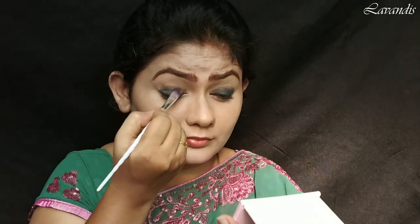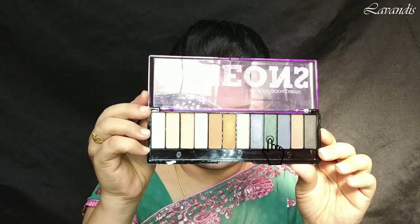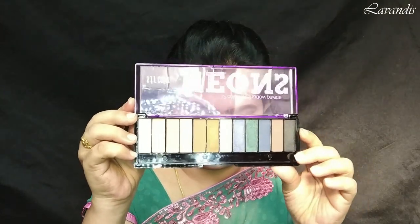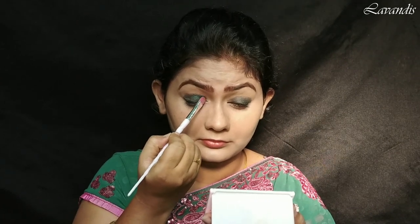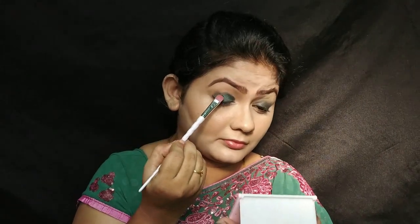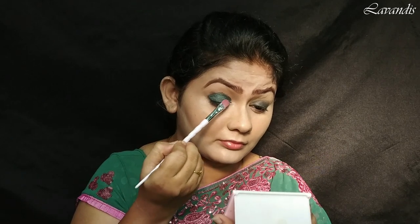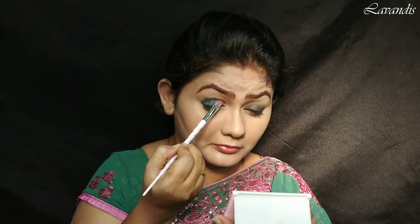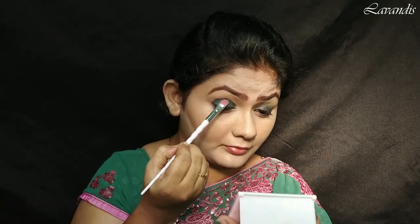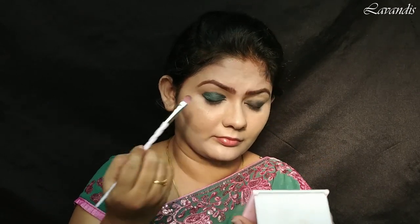Once this base is ready, I'm going to take the green eyeshadow from the SFR palette — I bought this from Mavia Collections. This is a beautiful green color with a sparkle in it. I am just gently dabbing this green color on top of the kajal. You can see how it pops up the green color. Up to the crease area, I'm just filling in this green smoky color.